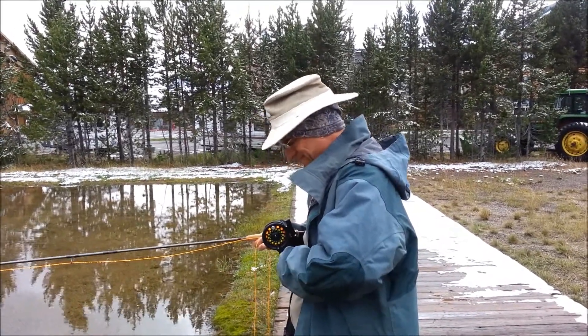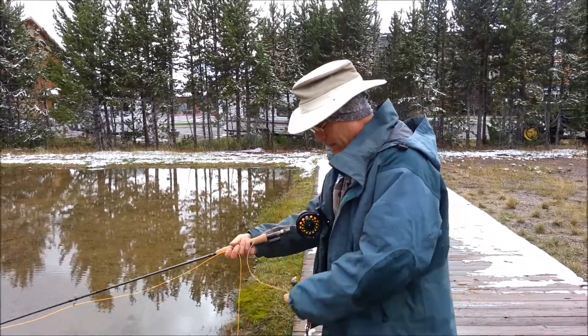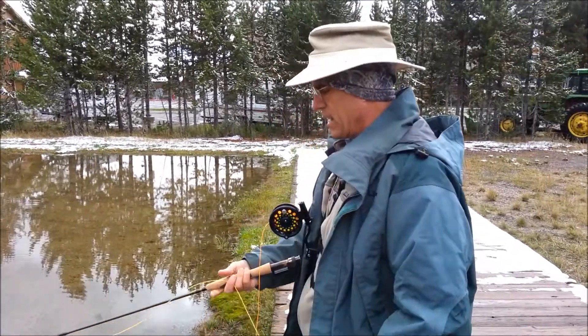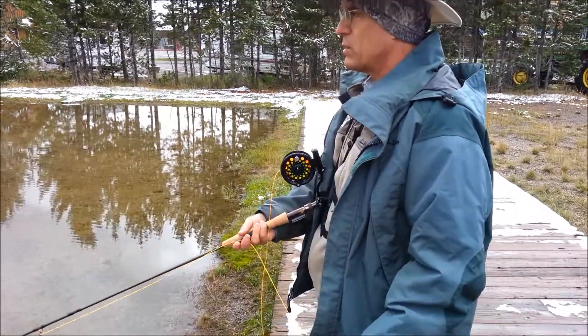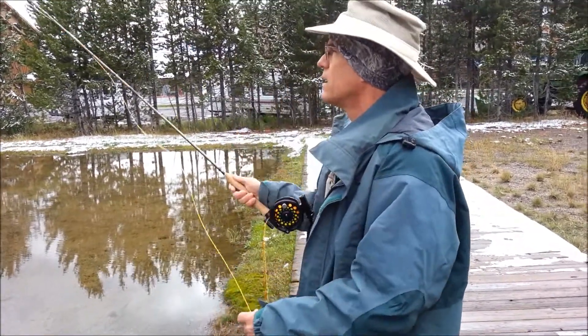How does it balance your rod? It's not an issue. Not for me. The only thing that's bugging me right now is that this loop of line — I think what I would do is probably just offset an inch or so. To the side, you mean? Yeah. Oh yeah, that'll work.